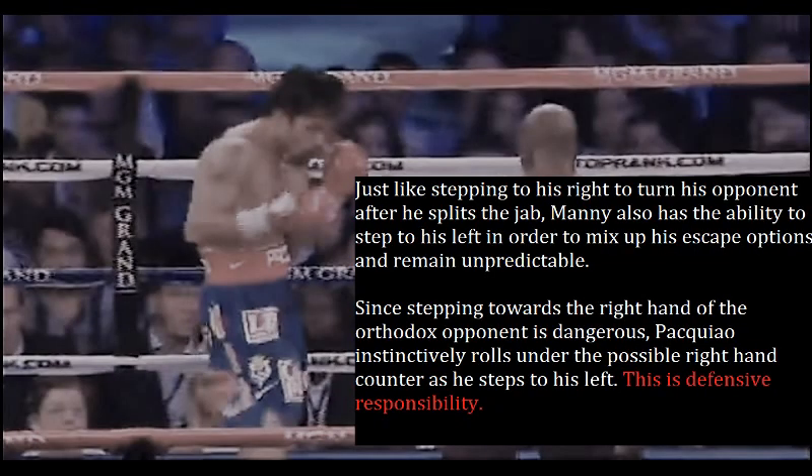Just like stepping to his right to turn his opponents after he splits the jab, Manny also has the ability to step to his left to mix up his escape options and remain unpredictable. Since stepping towards the right hand of the orthodox opponent is dangerous, Pacquiao instinctively rolls under their possible right hand counter as he steps to his left. This is defensive responsibility.